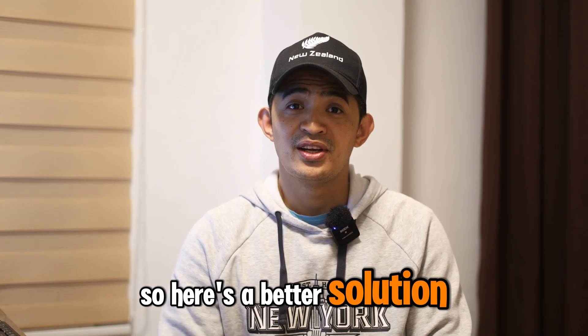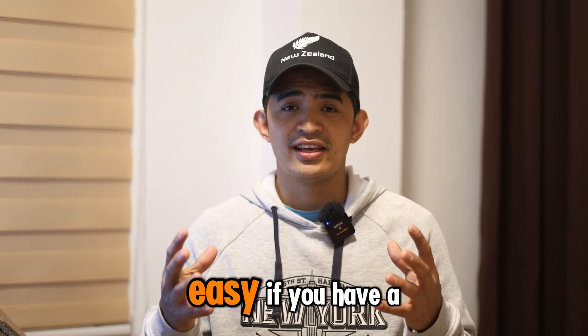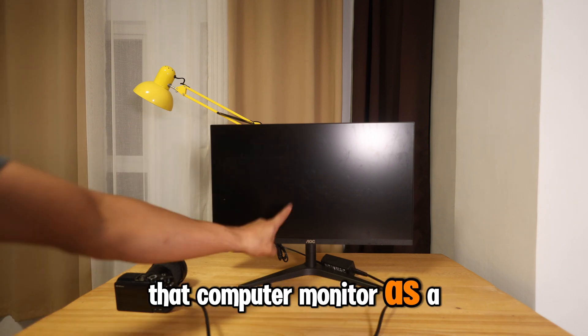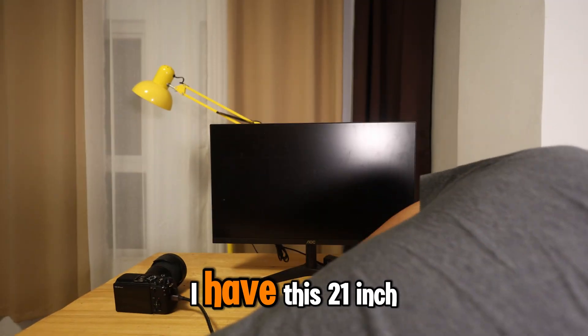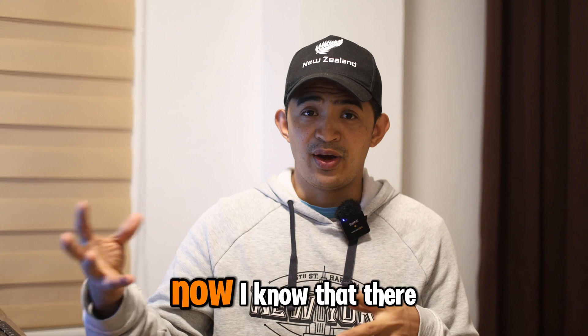Here's a better solution — let's make it bigger. The solution is very easy: if you have a computer at home, we are going to use that computer monitor as a screen for you to monitor yourself while recording. Right now I have this 21 inch monitor that I'm using for my computer.